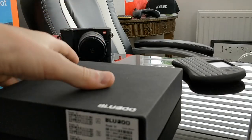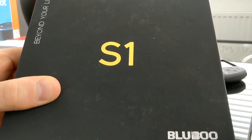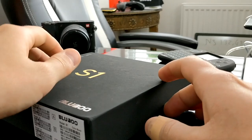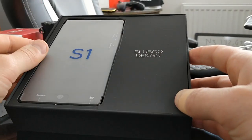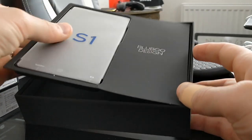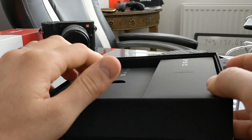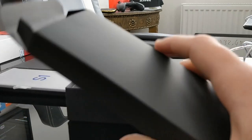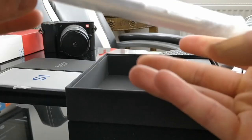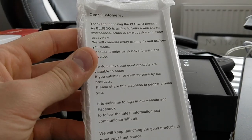Here is the box - it is the Bluboo S1 and it says 'Beyond Your Life.' The packaging is fairly premium, not over the top but not cheap looking either. Inside you have the phone which comes in its own packaging, and then in a separate box we have a nice little case for it. You also have your manual and a little card - a nice touch from the makers.